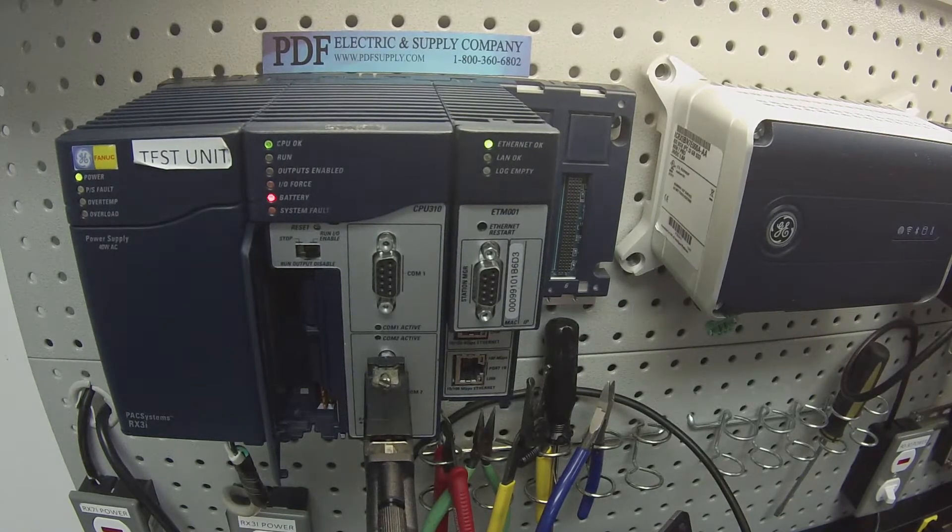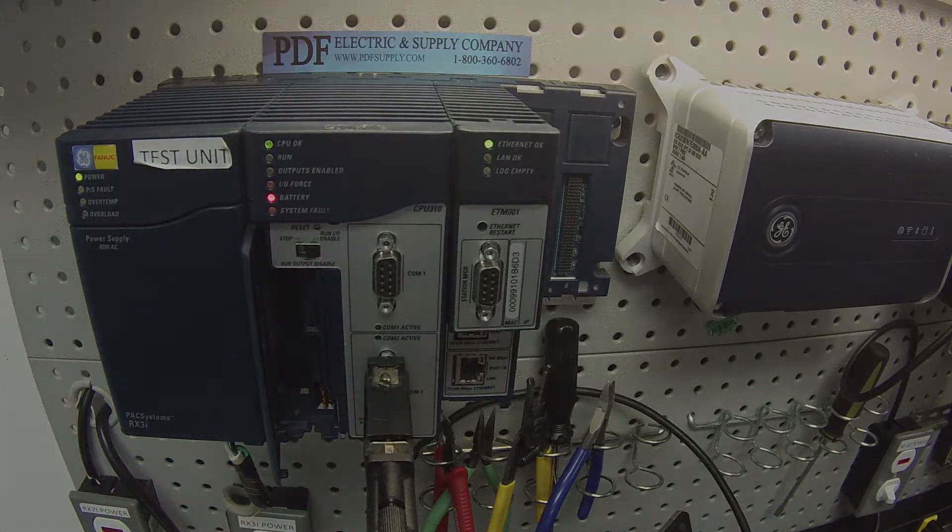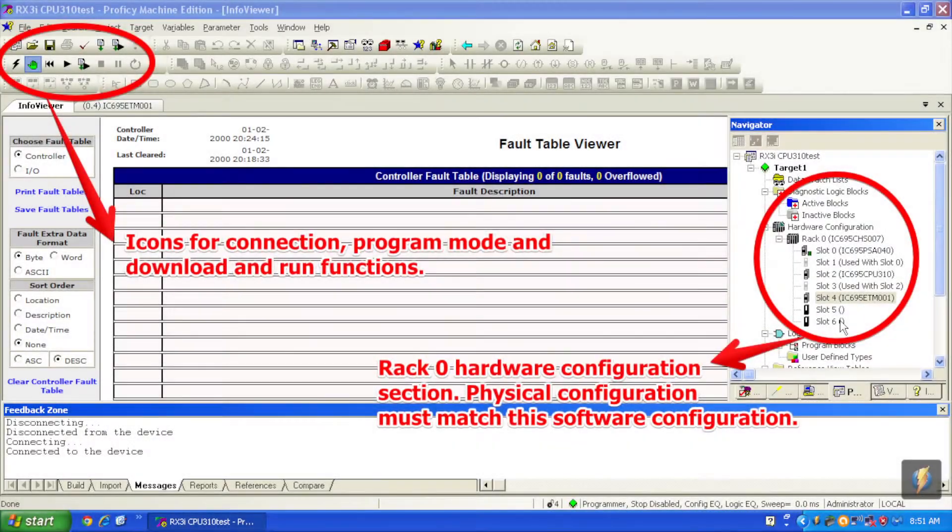I'm using Proficy Machine Edition software and I've opened up a blank clean file. This file has everything I mentioned physically in the navigator bar. If you open up rack zero, which is the main rack, it has everything we just spoke about: the rack, the CPU, the ETM, and the power supply.